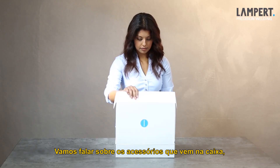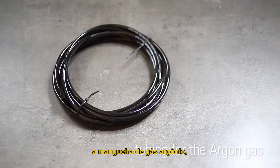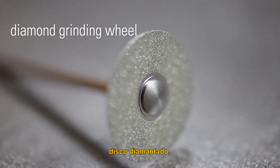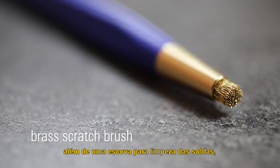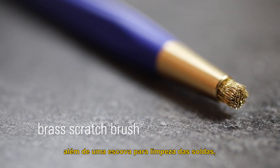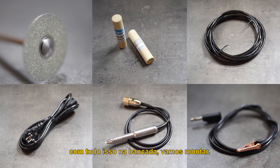Let's focus on the accessories box. You will find your power lead, hand piece, the tubing for the argon gas, electrodes and a diamond grinding wheel, connecting cable and several spare parts as well, and also a brass scratch brush for cleaning the welding seam. With all these on the bench, let's get this Puck 5 assembled.